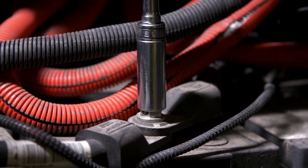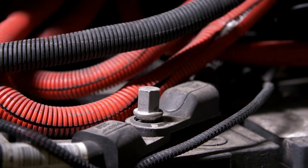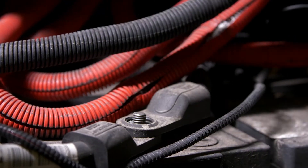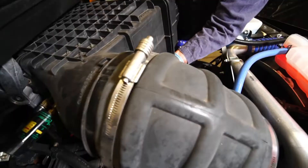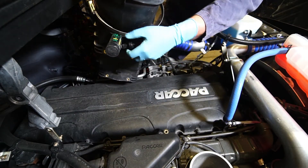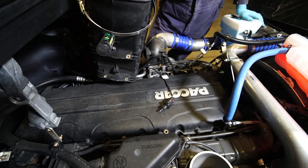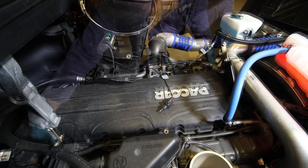For safety reasons, the battery should be disconnected as you begin the valve adjustment procedure. This will also protect vital electrical components. In most MX-11 applications, you will need to remove the air cleaner assembly and most of the induction piping. With these out of the way, you will have clear access to the valve cover.